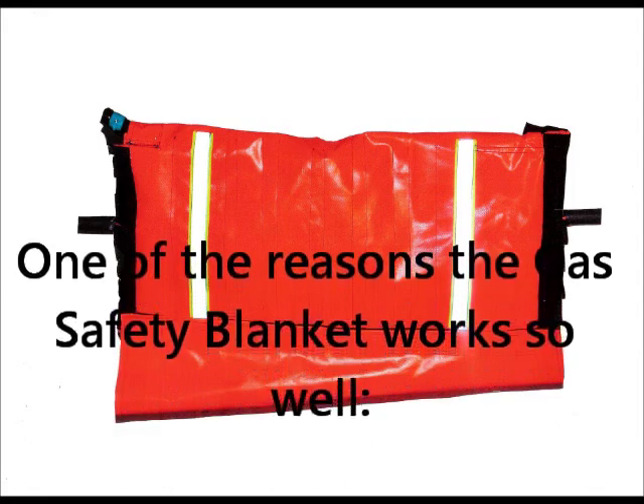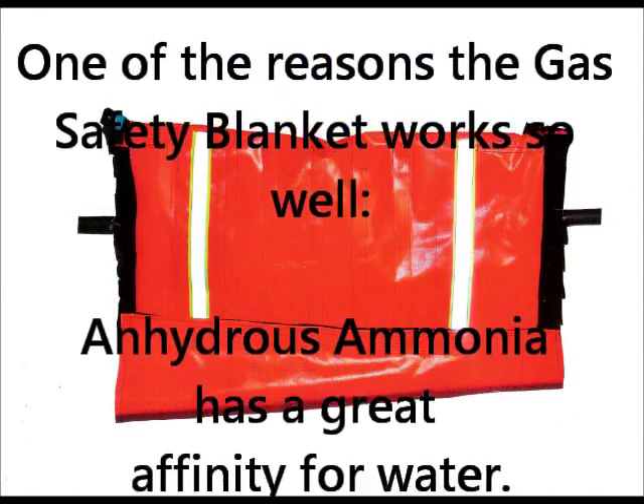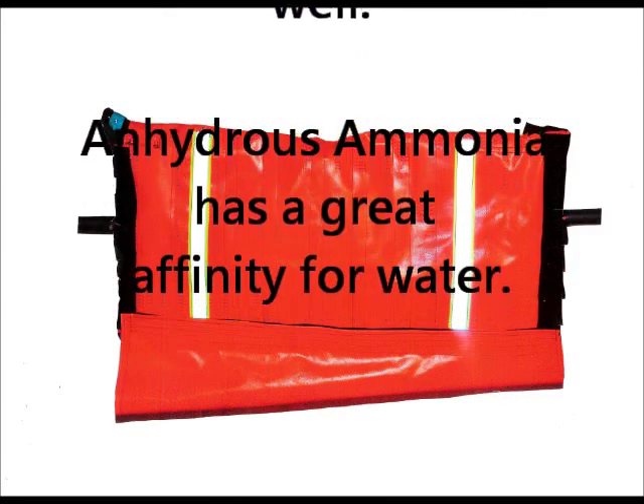One of the reasons the gas safety blanket works so well is that anhydrous ammonia has a great affinity for water.